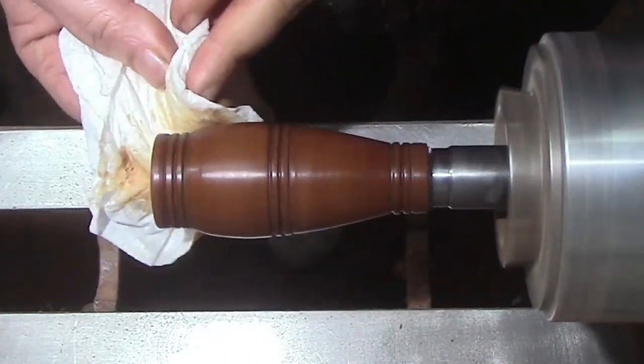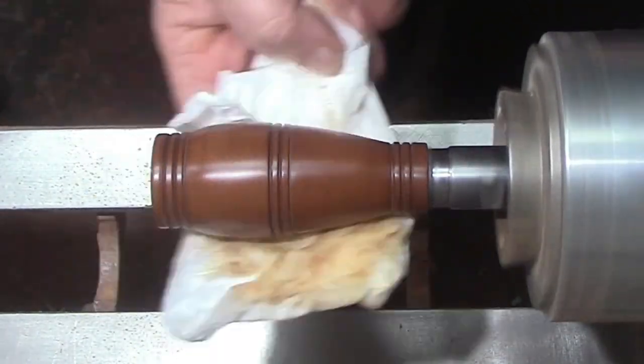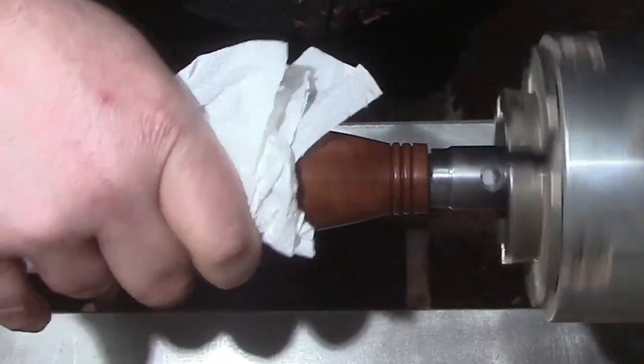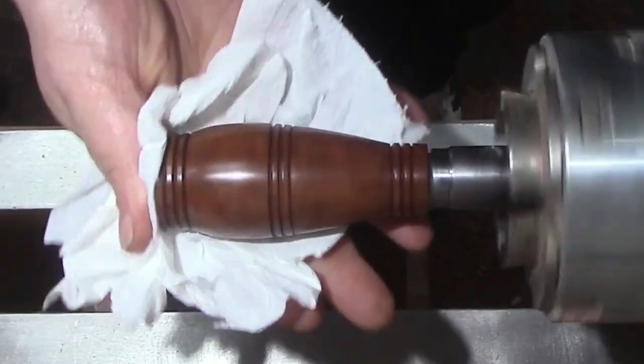I did do a dedicated video on this so I'll leave links in the cards and in the description if you'd like to check that out. You rub it all in until the paper towel comes off clean and you know the Yorkshire Grit has done its job.